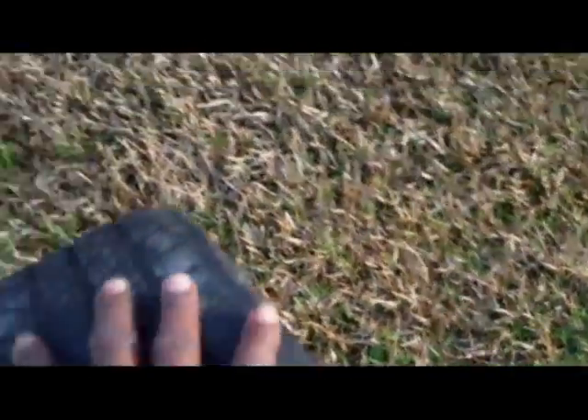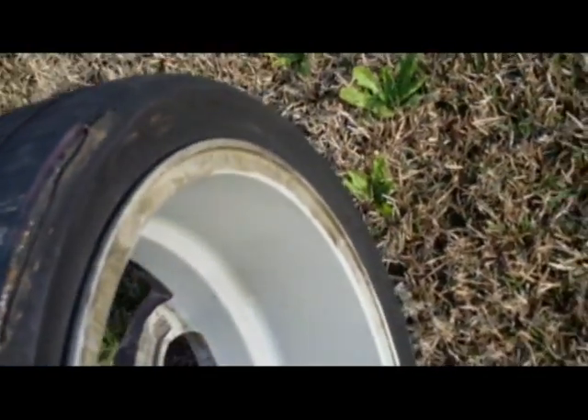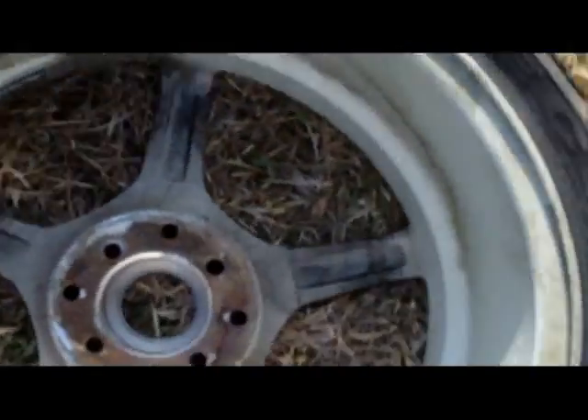Make sure that your vehicle's alignment is in the proper alignment. This is what can happen to a very expensive tire, and this can be very, very dangerous. But what we want to talk about today is this eraser. Once again, Sentrepreneur Enterprises: educating, entertaining, and empowering you. I do not get paid for these magic erasers being sold.